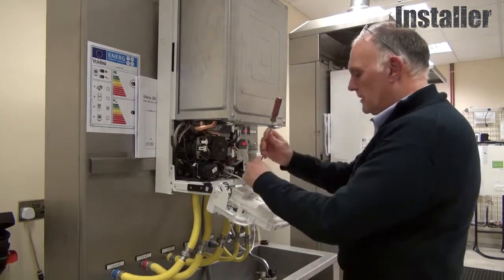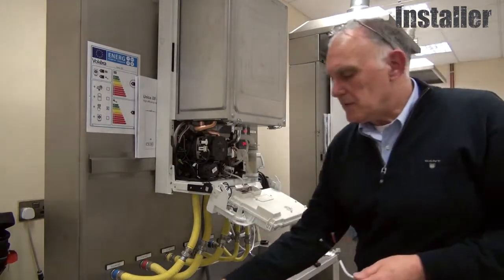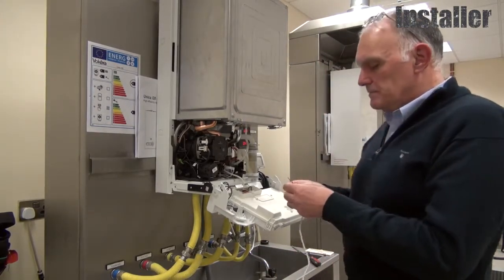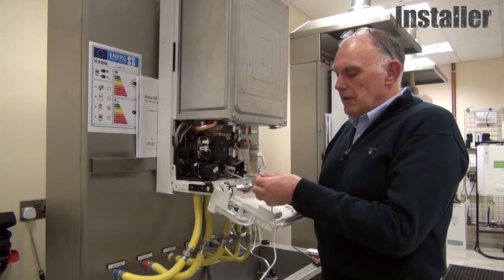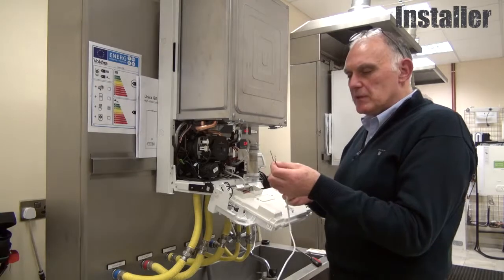First, connect the gateway to the boiler. We can connect the boiler to the V-Smart in one of two ways: either on-off or with OpenTherm. I'm going to use the OpenTherm connections.